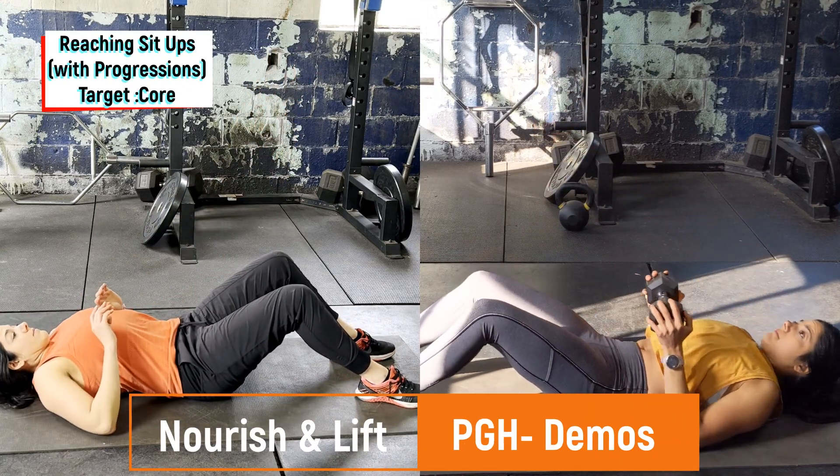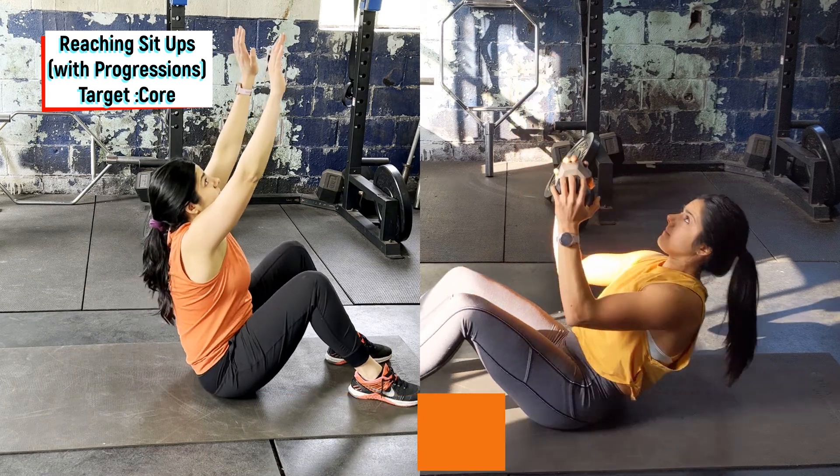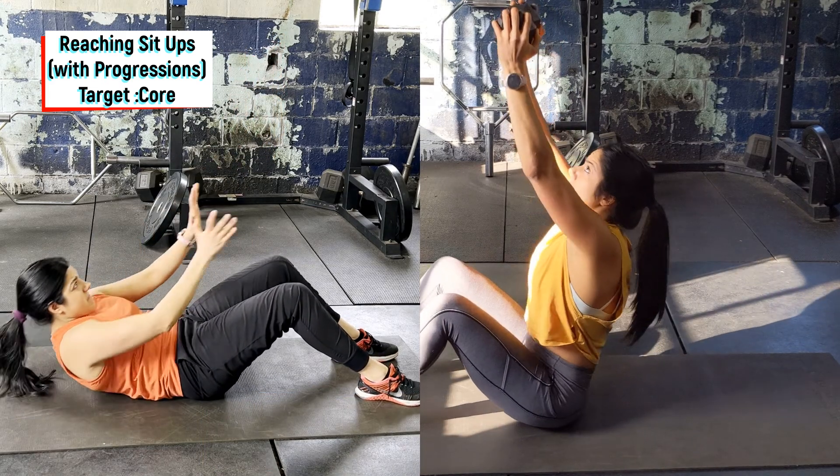Start laying flat on your back with your feet in front of you on the ground, knees bent. If you need to, have someone hold your feet down or put your feet under dumbbells.